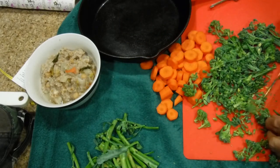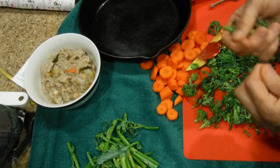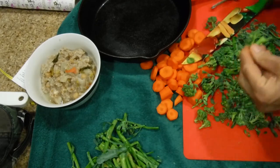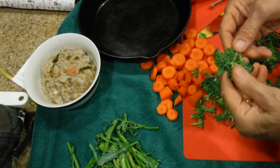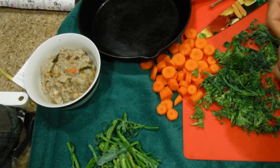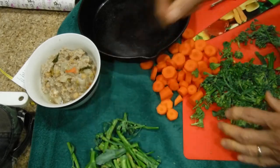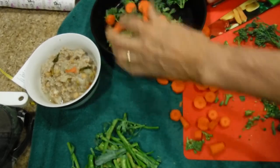You want to just cut up these flowers. Sometimes you can pick the flowers off and put the stems aside — it's a little tedious but well worth it. You don't want that big stem, just the flowers. Grab them all and just drop them in the frying pan along with the carrots.